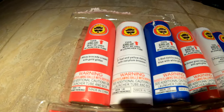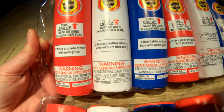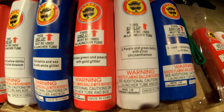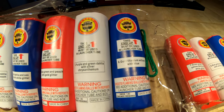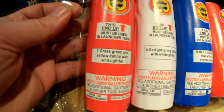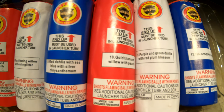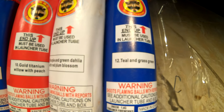For number one we have white brocade crown with gold glitter. Two is teal and yellow dahlia with red blossom — that's the red lace effect I was talking about. Three is red dahlia and sea blue with white glitter. Four is grass green and peach with gold glitter. Five is purple and green dahlia with silver chrysanthemum. Six is gold titanium willow with blue — number six looks pretty sweet, really excited to shoot that one. Seven is grass green and yellow dahlia with white glitter. Eight is red glittering willow with white glitter. Nine is red dahlia with sea blue and silver chrysanthemum. Ten is gold titanium willow with peach — can't wait to see how that peach turns out. Eleven is purple and green dahlia with red plum blossom. Twelve is teal and grass green.